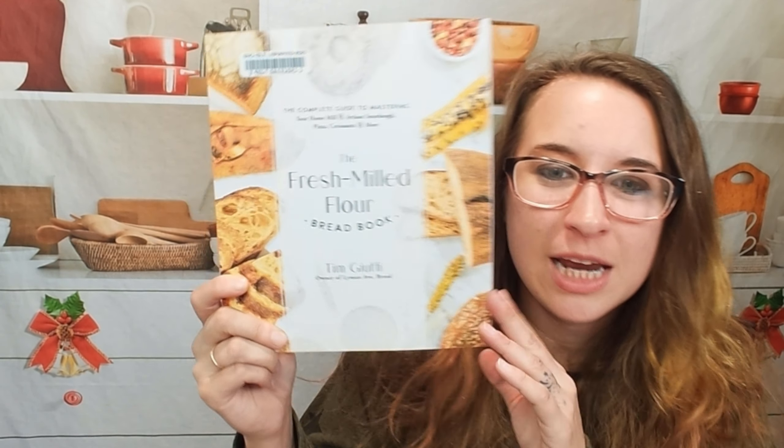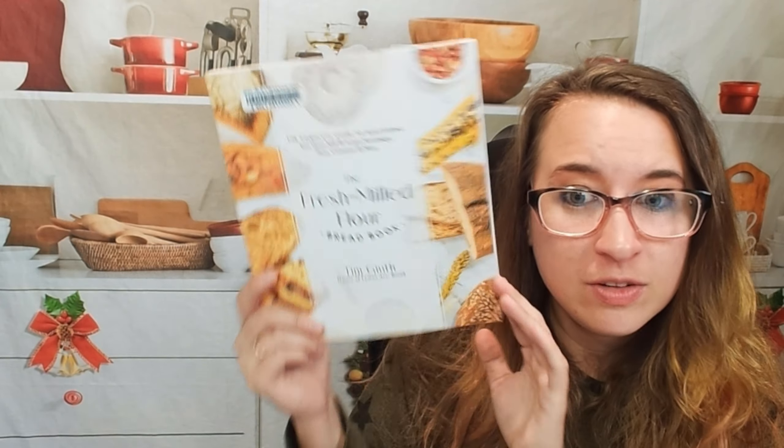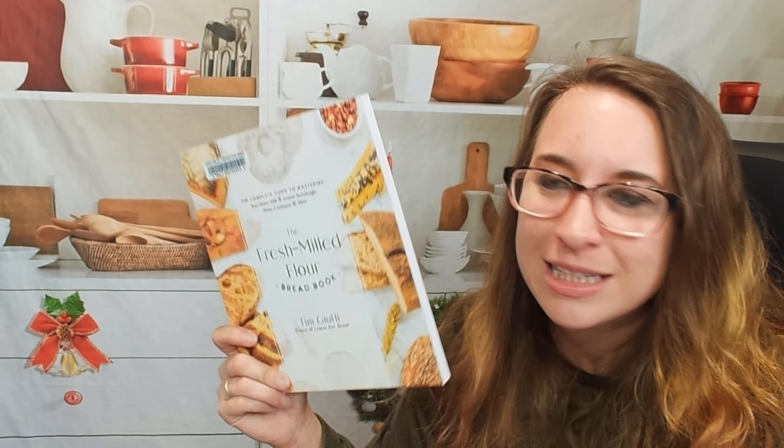Hello cookbook friends and welcome. Today we're going to look through the fresh milled flour bread book. It's kind of short but it's nice because not all of us have a lot of space for these things.